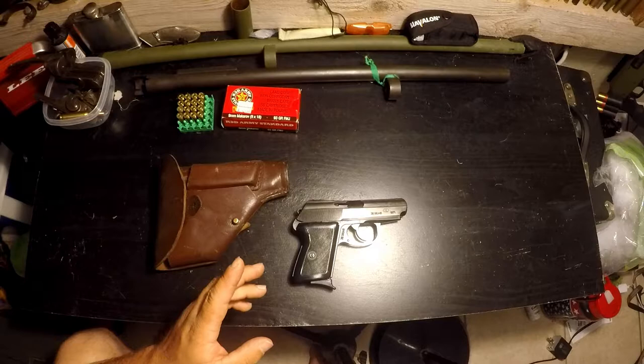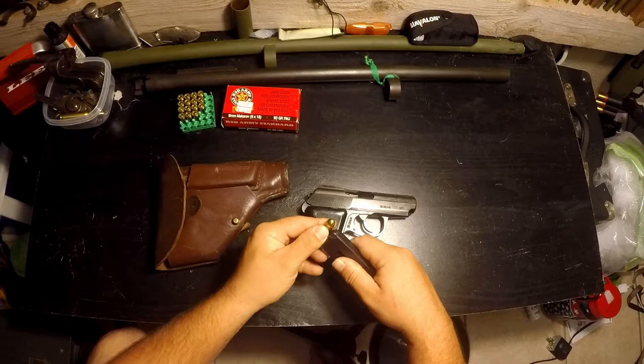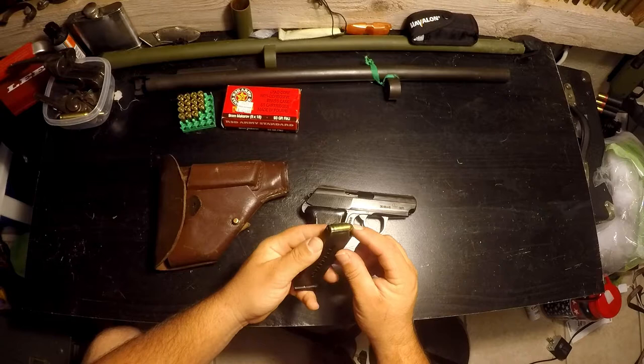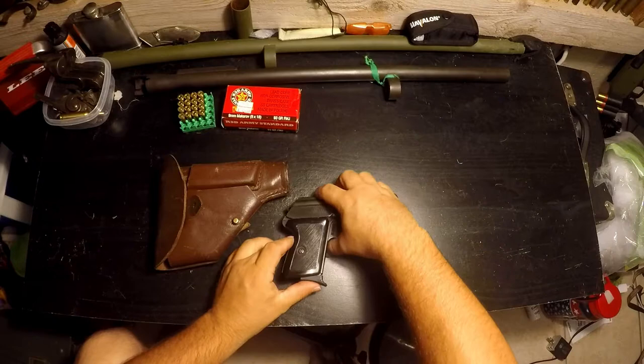One thing I was thinking about — tell me if you've ever heard of anyone chambering these in 9x19. I know it's a tight stretch to fit one in the magazine, but I do know I've had some 9x19 light self-defense rounds when I had my Tokarev chambered in 9x19 — they were 85 grain and the exact same overall length as these 9x18 rounds. So if you know anyone who's ever rechambered one of these in 9x19, comment below and let me know — I'm curious to see how that worked out.